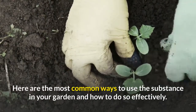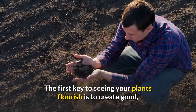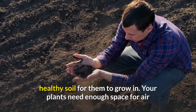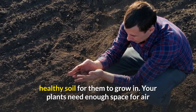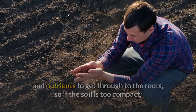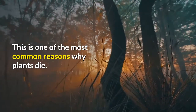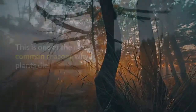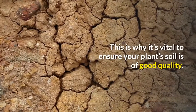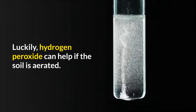Here are the most common ways to use hydrogen peroxide in your garden. Treating soil: the first key to seeing your plants flourish is to create good healthy soil. Your plants need enough space for air and nutrients to get through to the roots. If the soil is too compact, oxygen and nutrients will not be able to reach your plants — one of the most common reasons why plants die. Compact soil can also lead to root rot, causing plant roots to decay.